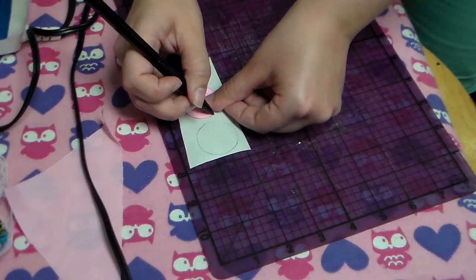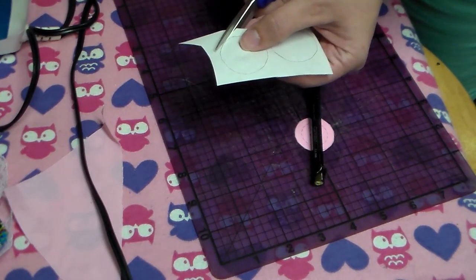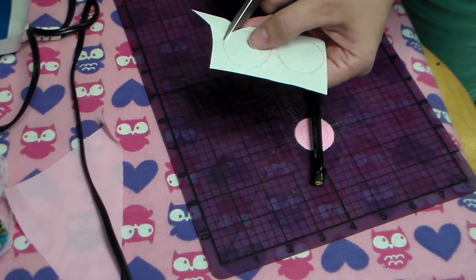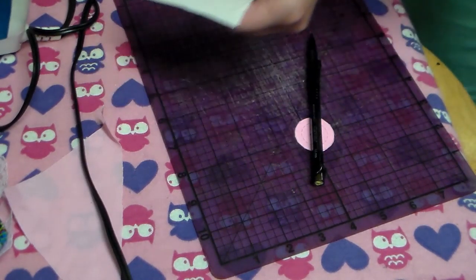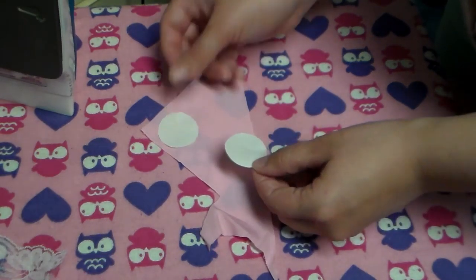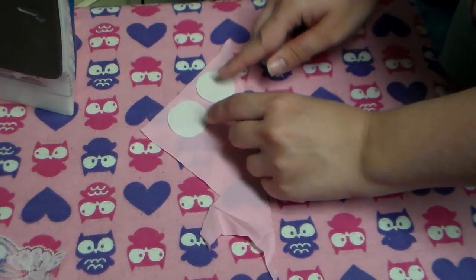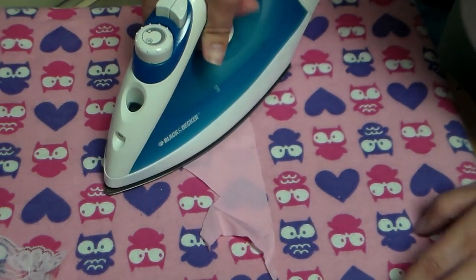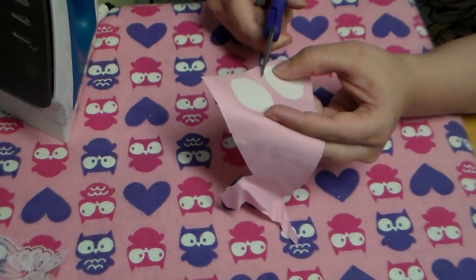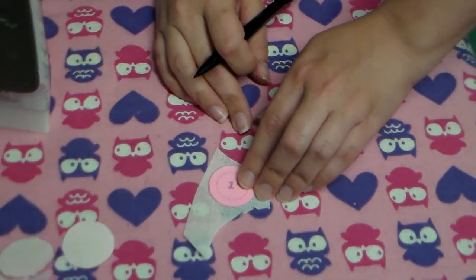Next, we're going to take our little piece of heat and bond and trace out our circle template onto it twice, because we're going to cover both sides of our buckram, and then we're just going to cut that out. Then we're going to take those two little circles of heat and bond and put them glue side down, paper side up, onto the fabric. You can do both of these at once, and then you're going to cut those out.